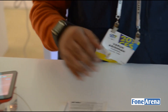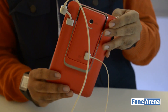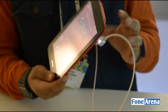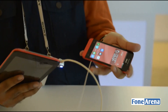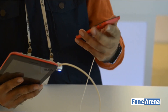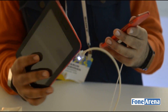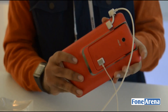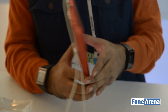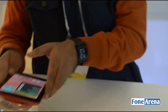Here we have the red color of the ASUS PadFone Mini, which is also pretty attractive. It was previously sold only in black and white, but now they have three additional colors for the PadFone range. In both the black and red variants, the front is basically black while the back carries the color.